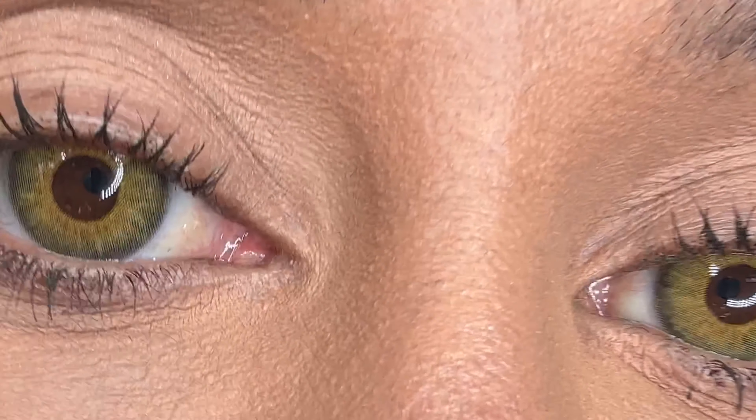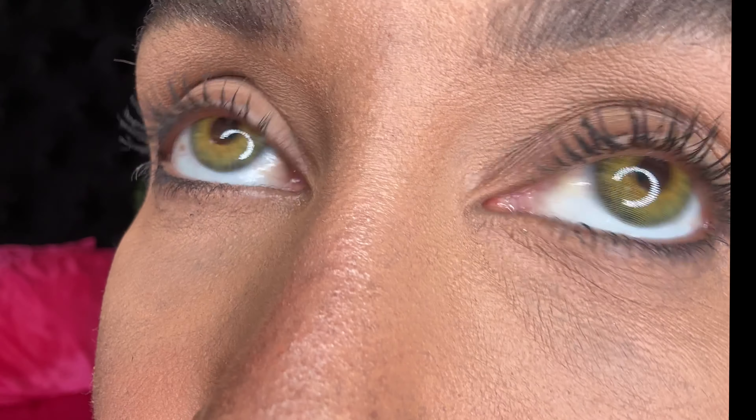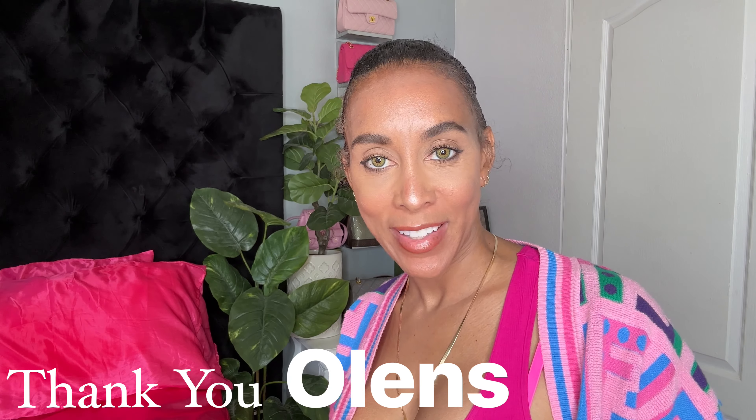I'm so glad I don't have to wear contacts or glasses as a must anymore — I can wear them as a choice, as part of my wardrobe. I don't wear much eyeshadow so the colored contacts really bring it out. They're also a conversation piece — random people tell me they love my eyes and I tell them they're from Olens and that they're very affordable.